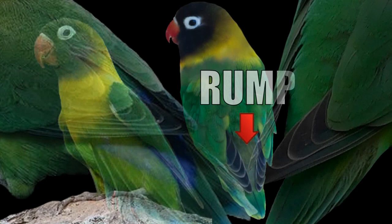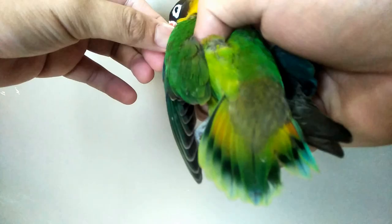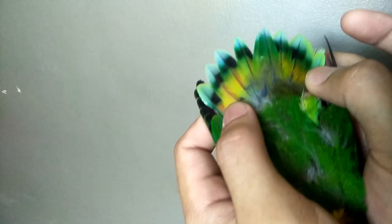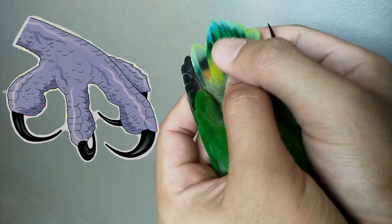Always get familiar with the color of the rump of each species, as this can help you recognize hybrids. The color of the rump of the personatus is gray or sometimes grayish blue. The tail is mostly green and has black barrings while it has orange in the center — you will see this when you spread the tail. It has gray feet and black nails.